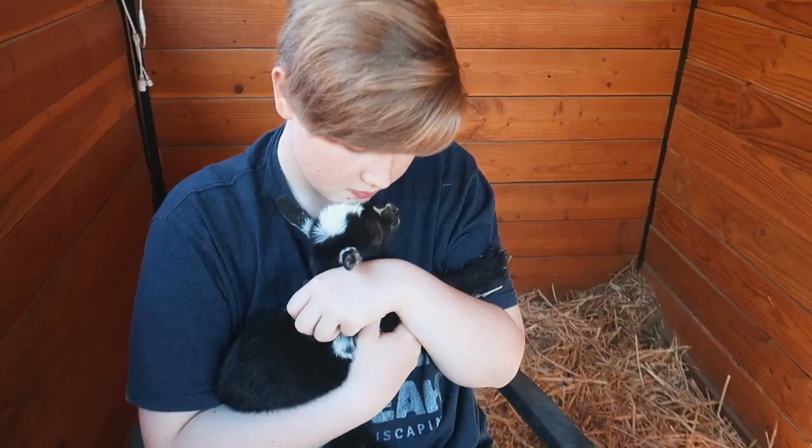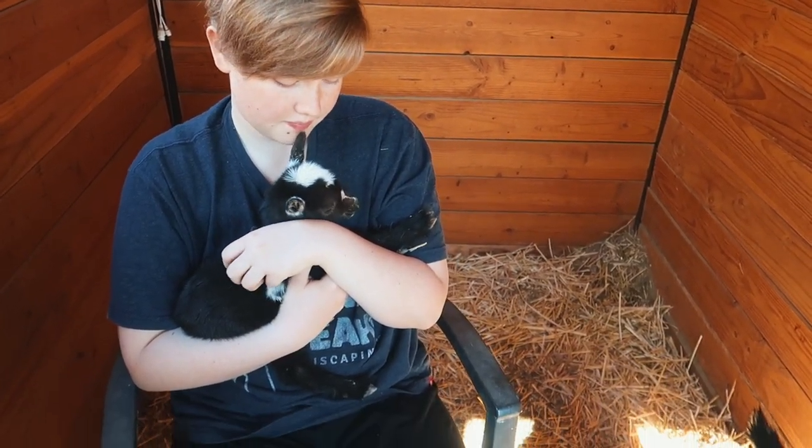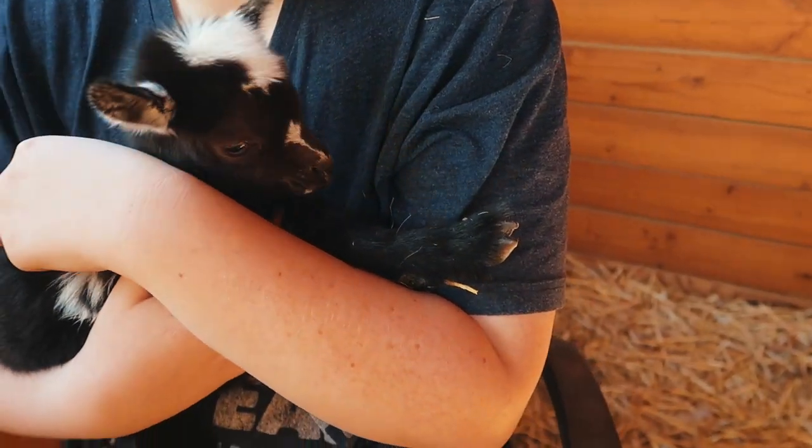Oh my gosh, I love him. So cute. Why are little babies so cute? Just their little faces.